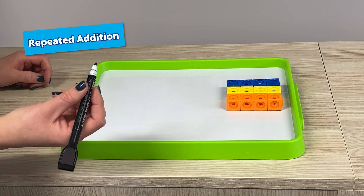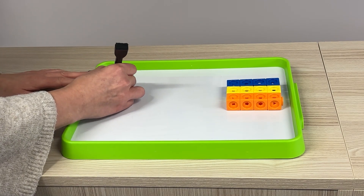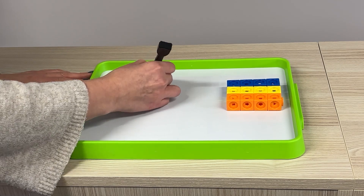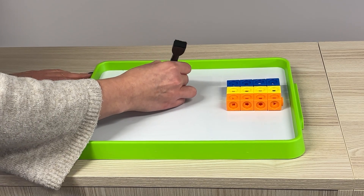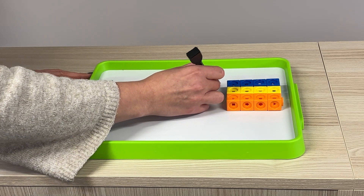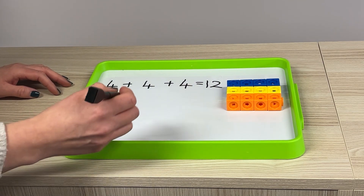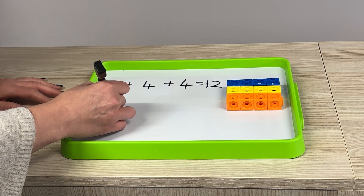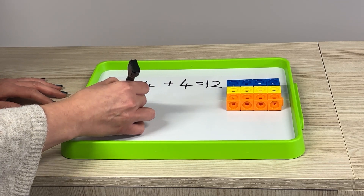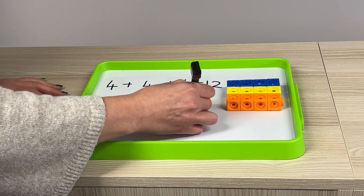Moving on to the recording, we're going to look at the repeated addition first. We have got four, add four, add four, equals 12. And then if we move into how we record it as our multiplication, we have got our three rows of four equals 12.